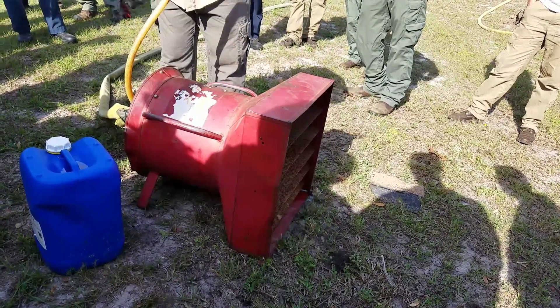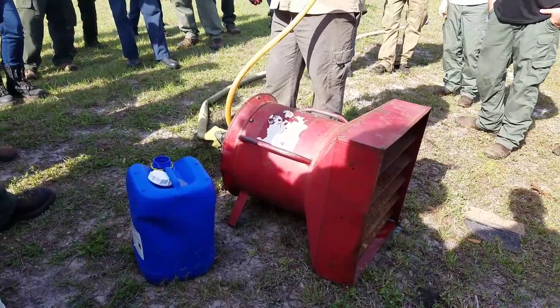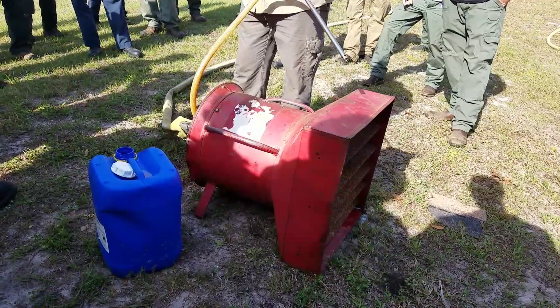We're going to be picking up the foam here — this is our pickup tube, the 'up sucky tube.' There are a couple of different settings on here: half percent, one percent, and up to three percent. This is also what was used for the barricade gel.